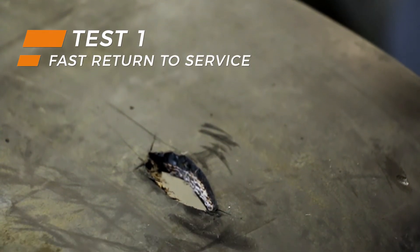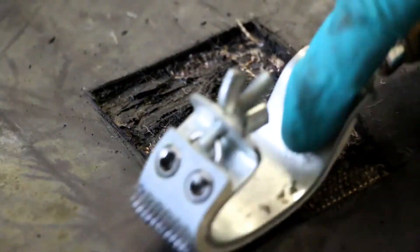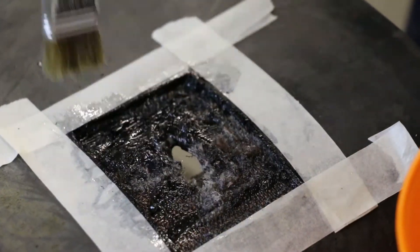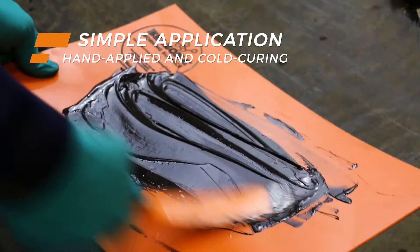In today's world, time is of the essence. Maintenance needs to be quick and simple, something difficult to achieve with traditional vulcanisation. As an alternative to this specialist hot work method, Belzona's materials are hand applied and cold curing.